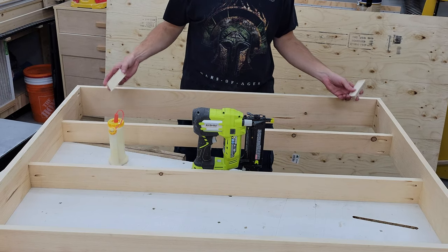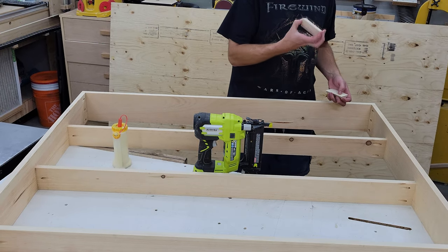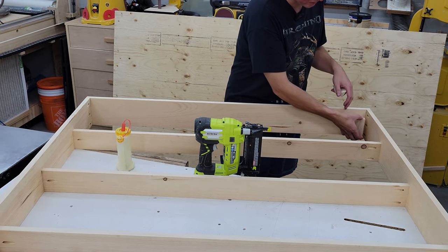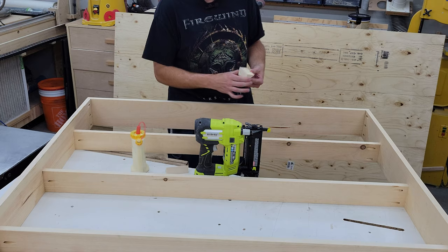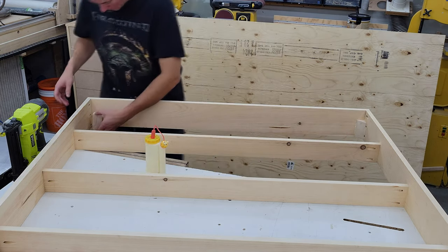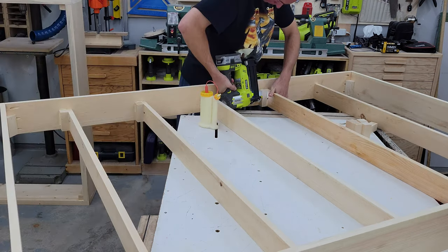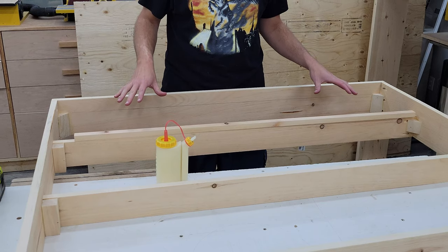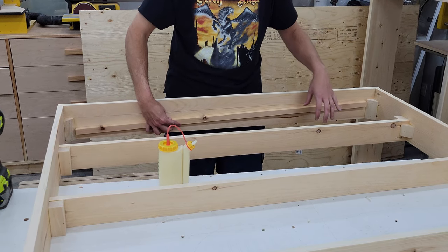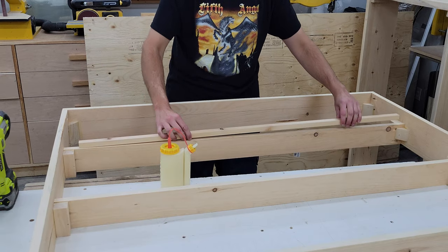Just like on the base, I'm going to add some gussets to the corners here — glue them in, and brad nails will hold them in place. The only thing is we just have to make sure they're at the same height as our slats, as the plywood is going to sit on top of these. Last thing before adding the plywood top is I want to glue this little strip on the back end so the plywood has somewhere to attach to on that end. Again, just more glue and brad nails holding it in place.